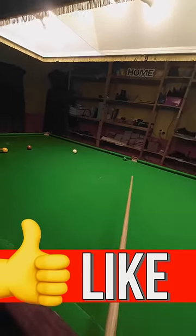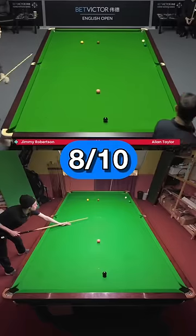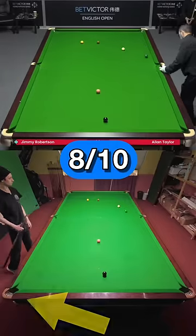There we go. Over the pocket and on the yellow. So this wasn't easy. I give it 8 out of 10 for difficulty. And if you want to see more of these, then click the link at the bottom of the screen.